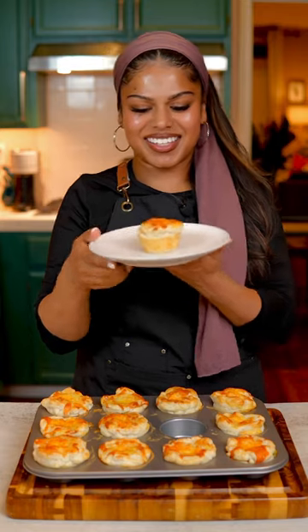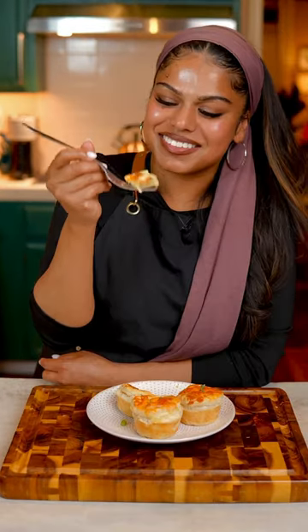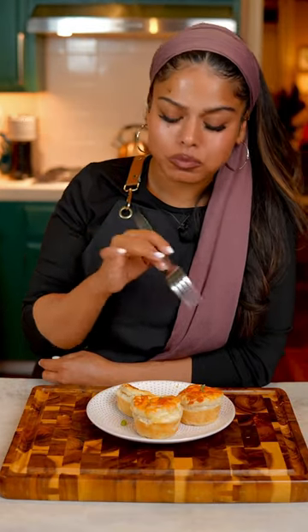Now we're going to bake this for about 20 minutes or until they're golden brown. And there you go — easy mini chicken creole pot pies. Wow, this is so good.